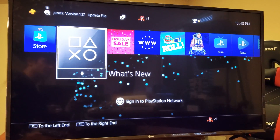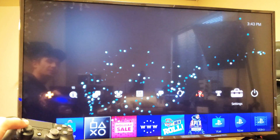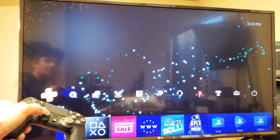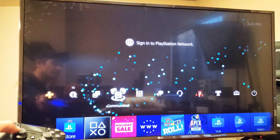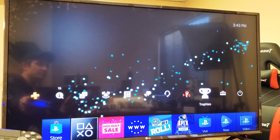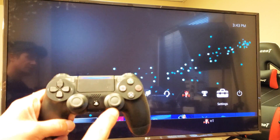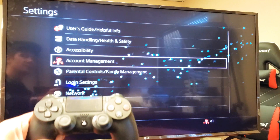First thing you want to do is go ahead and log into your PS4. Then you want to scroll all the way over till you see Settings. You can see Settings right there. Go ahead and click on the X on the PS4.